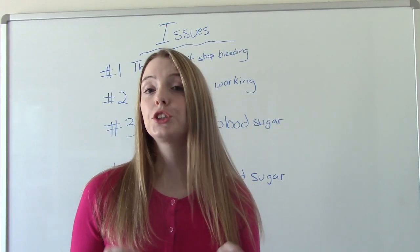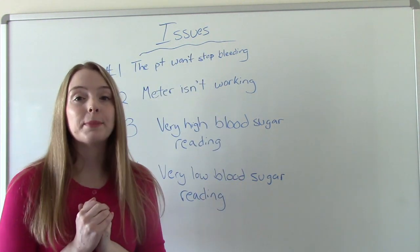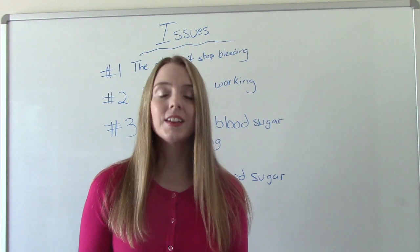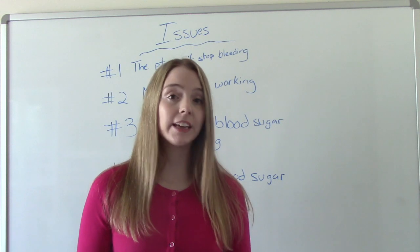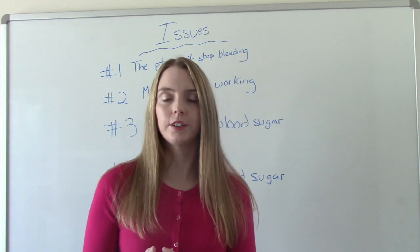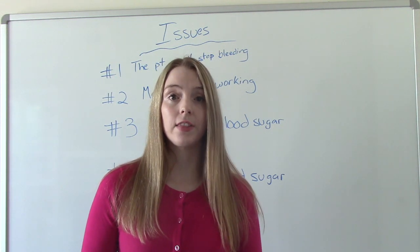Now I want to talk about some potential issues that could occur when taking a blood sugar. The first is the patient won't stop bleeding after the procedure. This could be due to a clotting disorder or a medication like a blood thinner. What you do is hold pressure. If you've been holding pressure for longer than five minutes and it is still bleeding, you want to call the doctor and let them know.